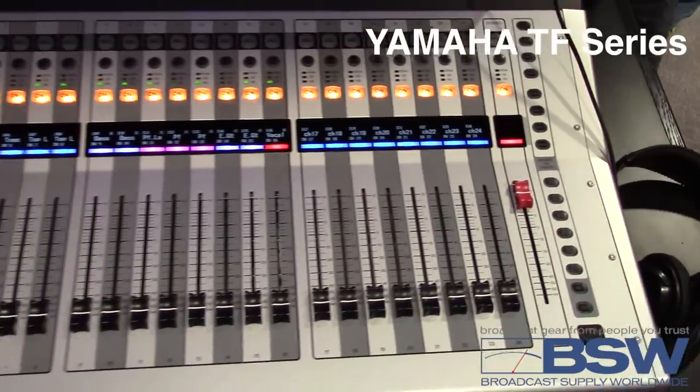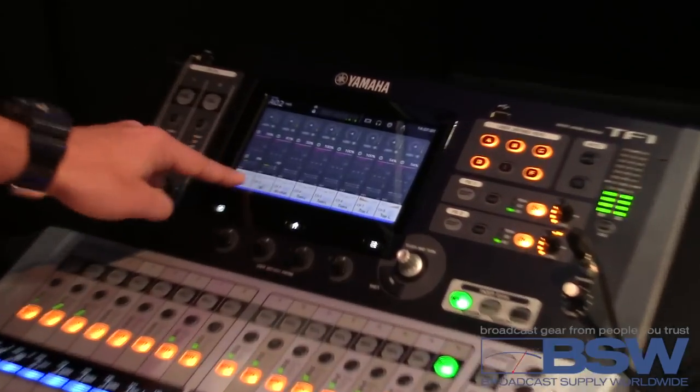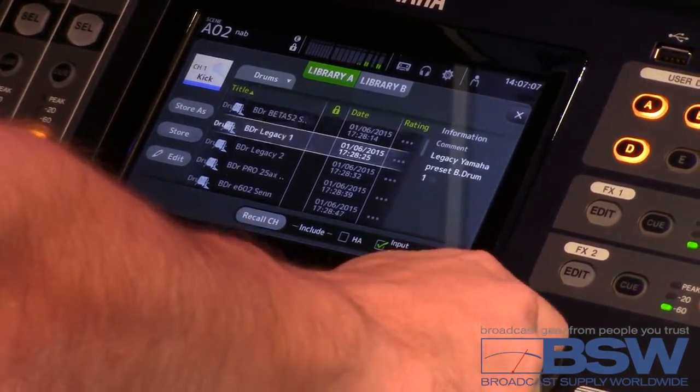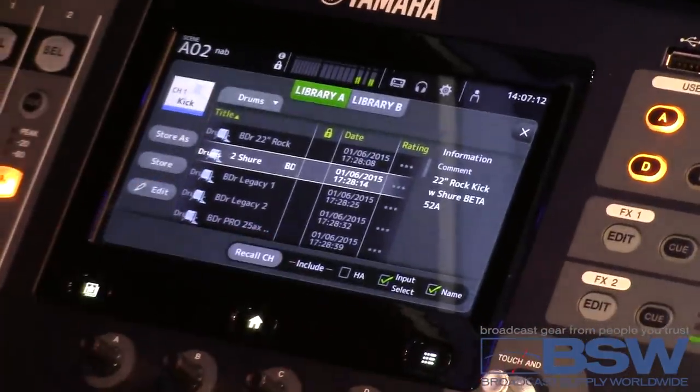One of the first things that you're going to notice is that there is a lot of one knob going on here. For example, I'm going to select my kick — what are we using today? We've got a Beta 52. Let's go find our Beta 52 preset. We've got Sennheiser, we've got AT, so I'm going to recall this channel.